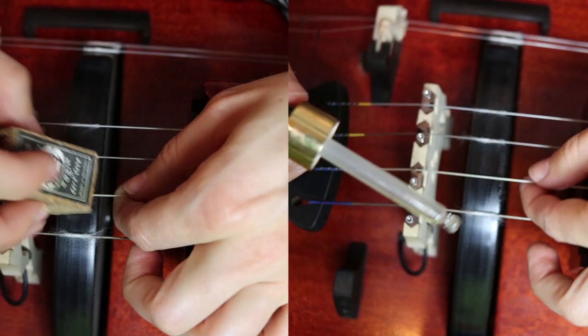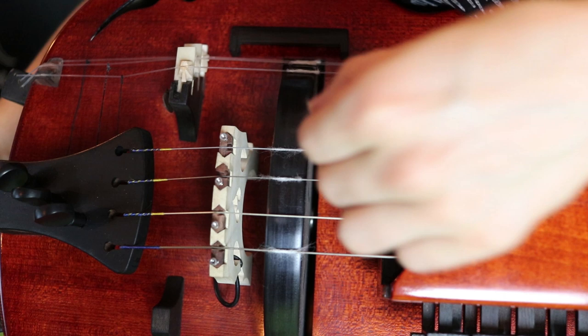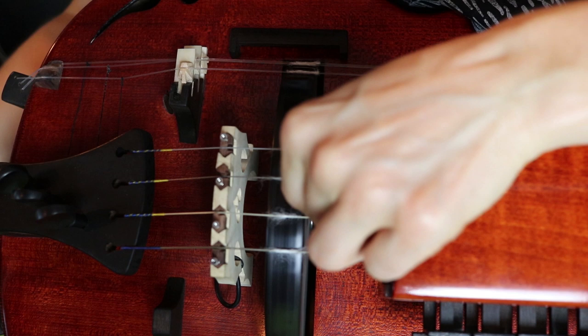Once your string is clean, put a little bit of rosin on the part above the wheel. Take a bit of cotton, hold the string above the wheel, and place the cotton between the string and the wheel. Start moving the wheel forward and the cotton will wrap around the string. You can help it by pressing the string on the wheel so the cotton gets condensed.